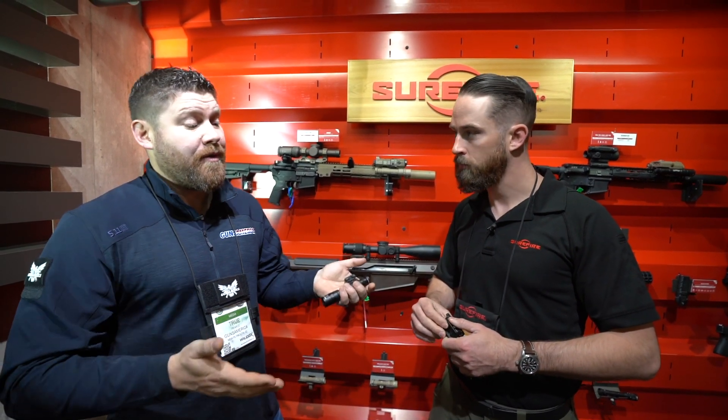Where can people go to learn more about these two new products? Surefire.com. Great, thank you very much. Appreciate you stopping by.